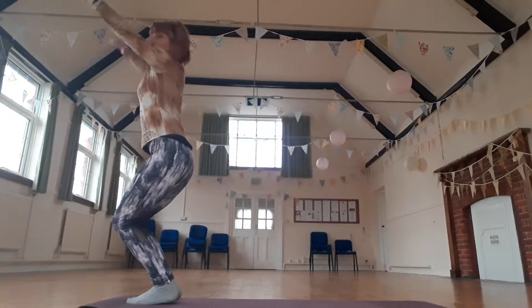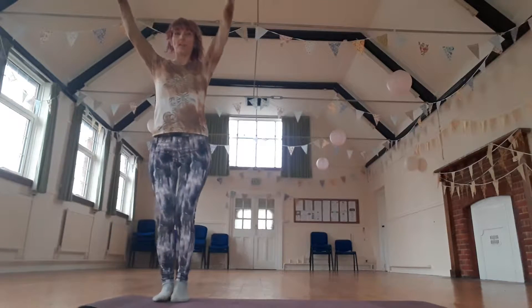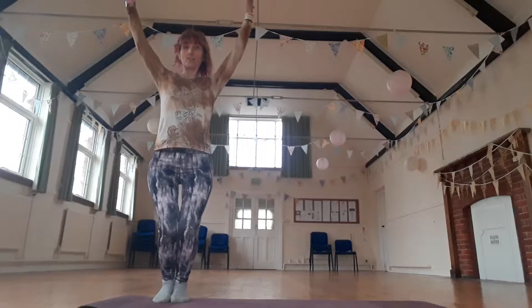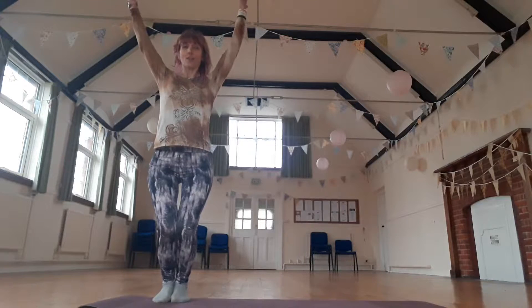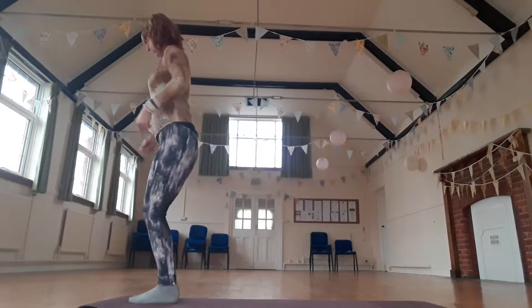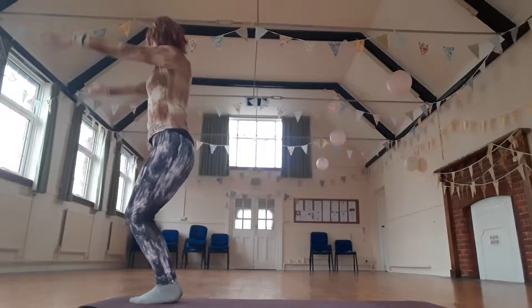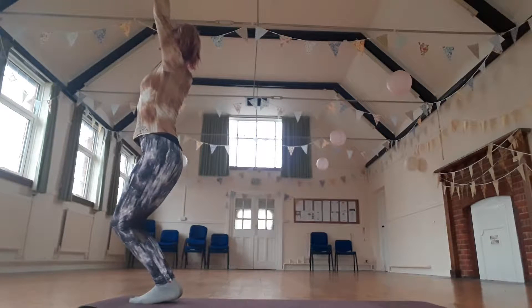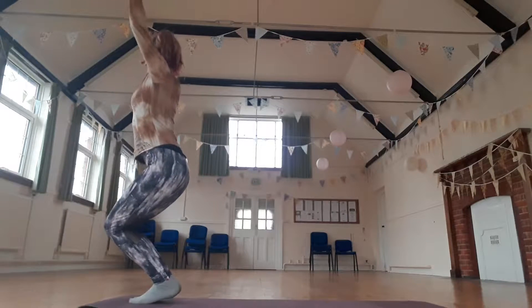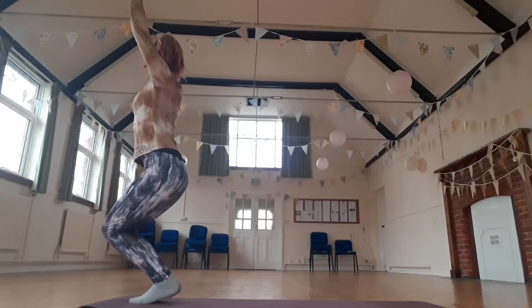Exhale, bend your knees as you take the arms up and outside from the front. Squeeze the knees together, reach through the arms. Relax the shoulders. Brace your belly to help with your stability. Inhale, lift the arms even higher. Exhale, bend the knees.